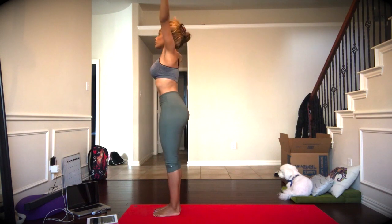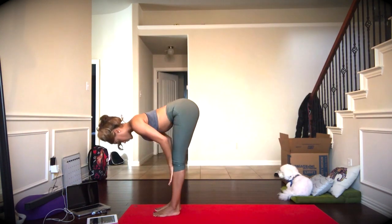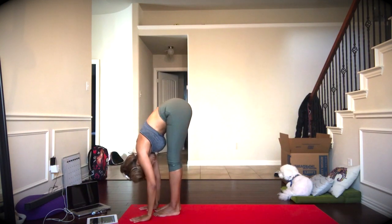We'll do that again. Inhale, bend in the knees, this time exhale, swan dive all the way down. Inhale, flat back, and exhale to release, plant the hands.